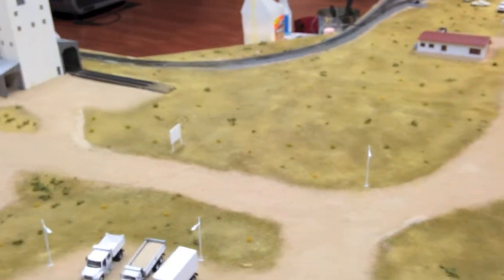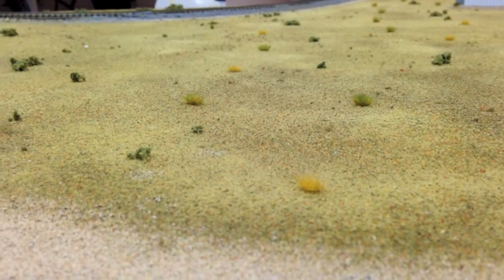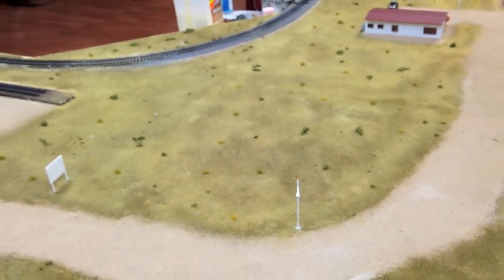Scenery-wise, what we did — we added those grass tufts that we showed you guys in the last update. We put those around the layout and I really like it. It's a small detail but it adds dynamics. The scenery lacked variety before; it was just all this underbrush. So now it kind of pops.